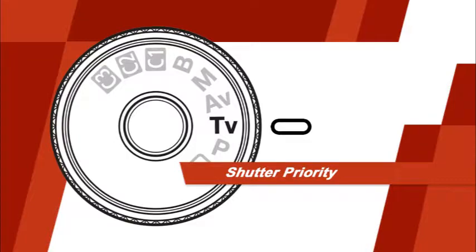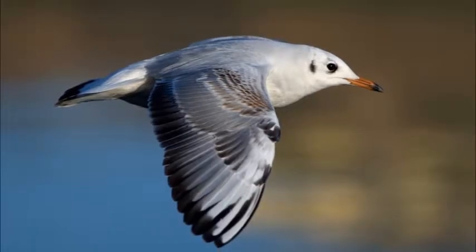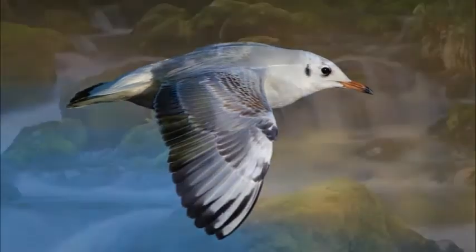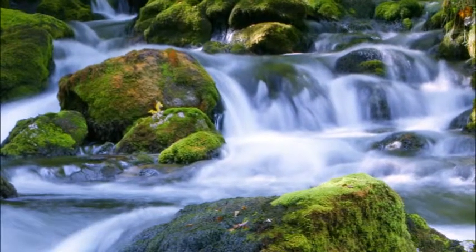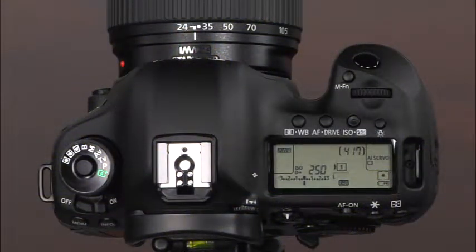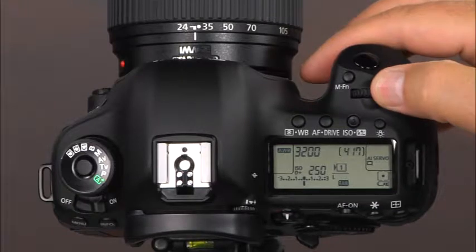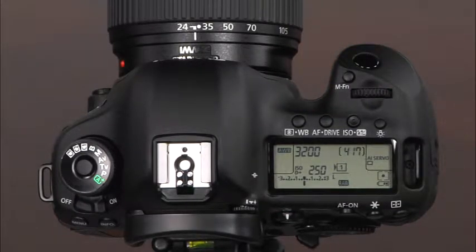The next shooting mode is TV or shutter priority mode. Shutter priority mode is useful for times when you want to control motion in a scene, whether it's freezing action or blurring the motion of a subject. In this mode, you'll set the shutter speed and the camera will automatically select an appropriate aperture value for proper exposure. To use the camera in shutter priority mode, select TV using the lock release and the mode dial. Press the shutter button down halfway to activate the viewfinder and rotate the main dial to set the shutter speed. The Canon 5D Mark III has shutter speeds that range from very slow, 30 full seconds, to very fast, one eight-thousandth of a second. You can view the shutter speed and aperture values on the LCD panel, through the camera's viewfinder, or on the quick control screen.